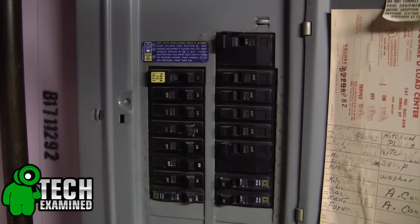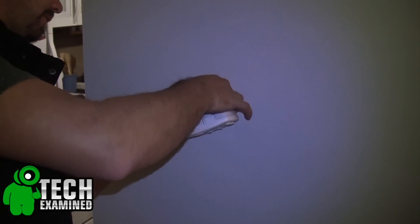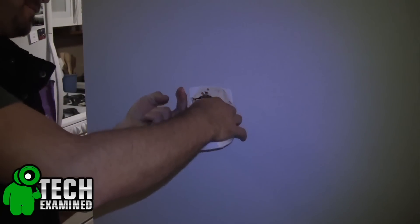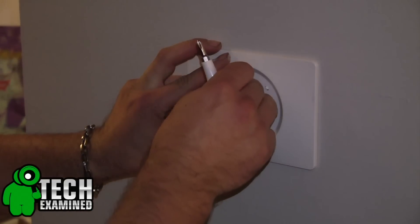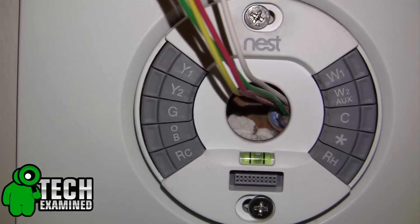First thing you want to do is cut power to your house. Once you use a tester to make sure there is no power running to it, you can go ahead and start removing your old thermostat. Once you remove it, they do give you a couple of optional wall plates to put in, which I did elect to use, and you're going to get a really cool install ring that is very easy to use.